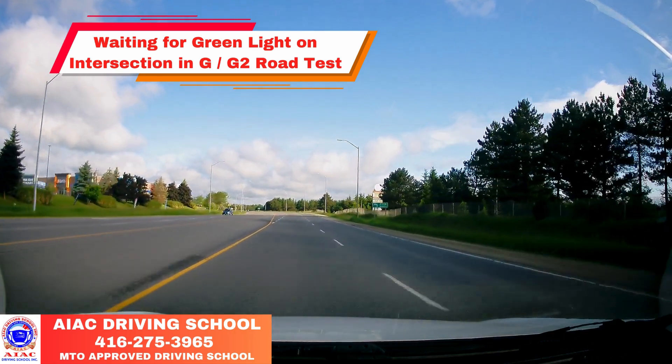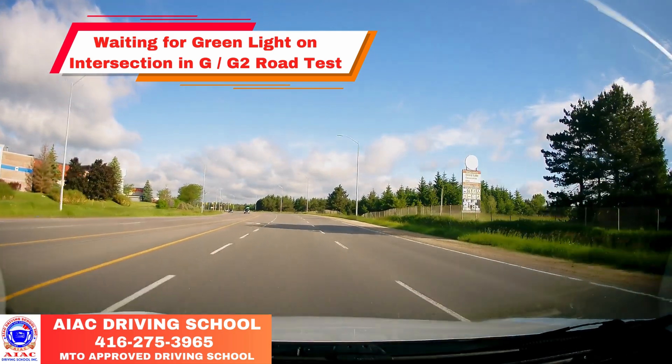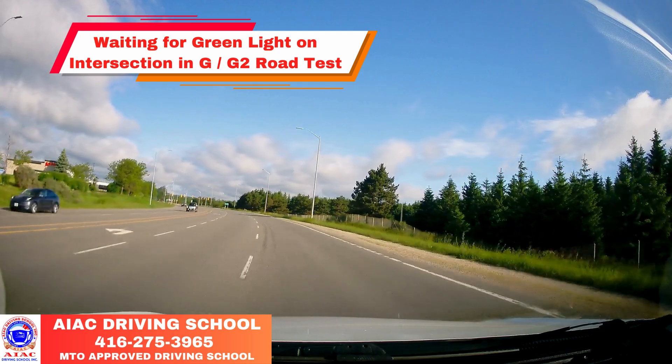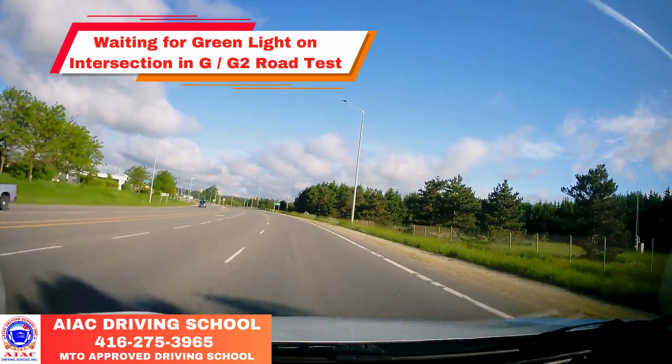Get up to 70-80, then mirror, signal, blind spot, and then change to the right lane. The instructor will tell you again when it's safe to do such a maneuver.